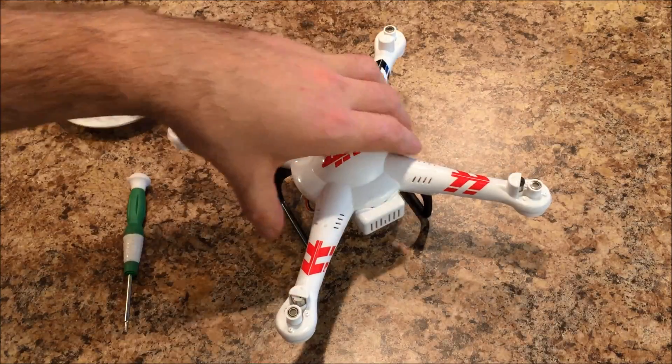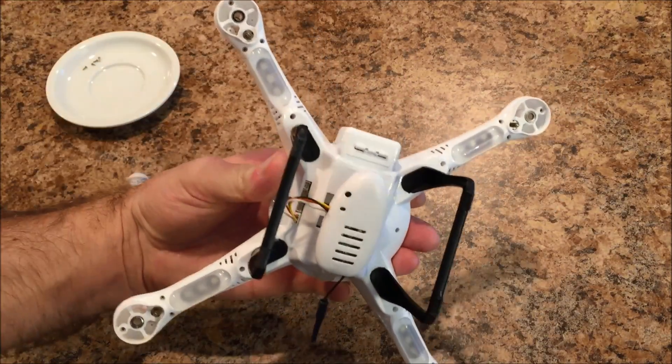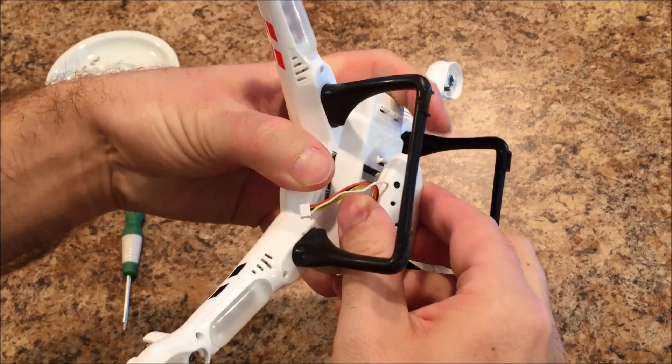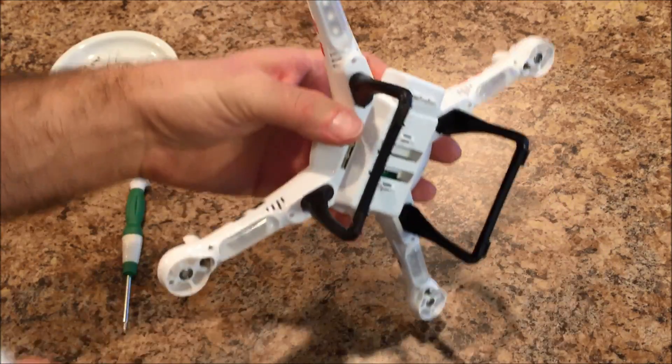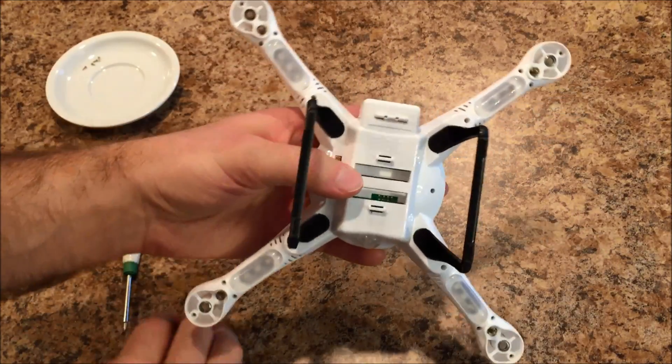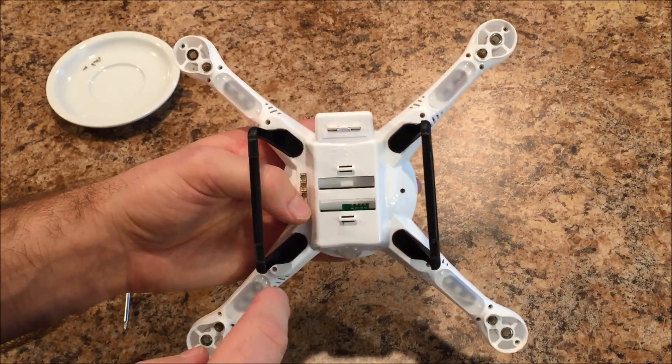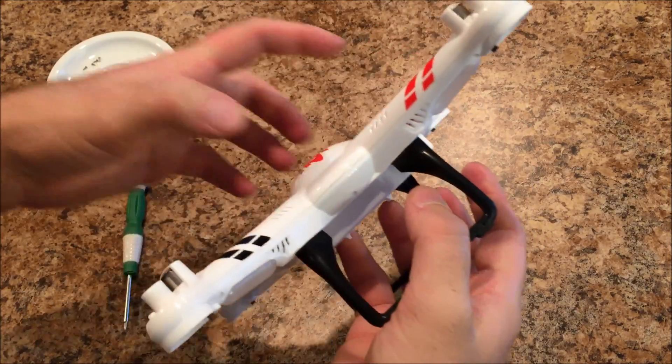Now that your props are off, you're going to want to flip the quad over, unplug your camera, and then slide the camera to the rear of the quadcopter to remove it. Once the camera is removed, we're going to want to take all of the screws out of the bottom of the shell and pull the shell apart.